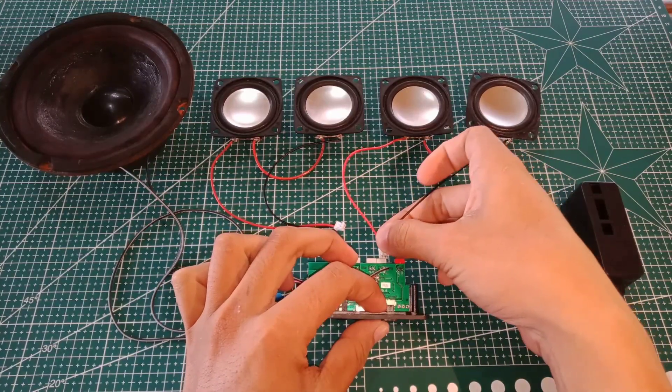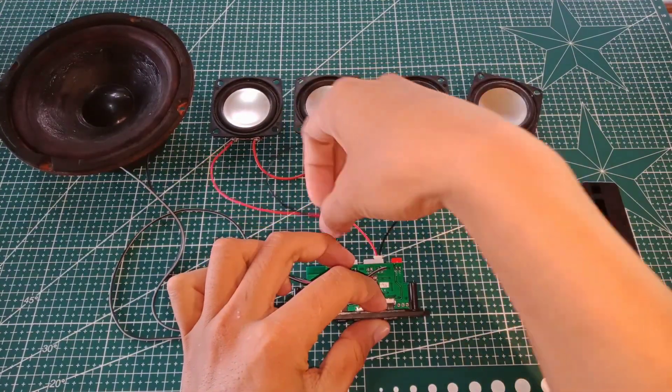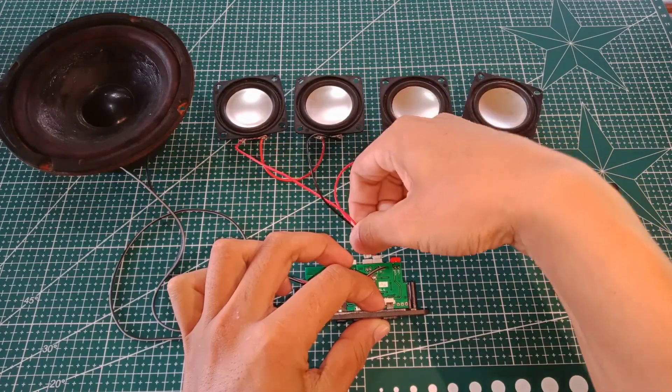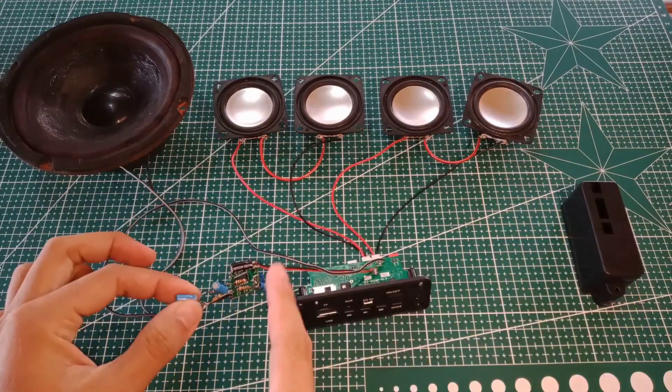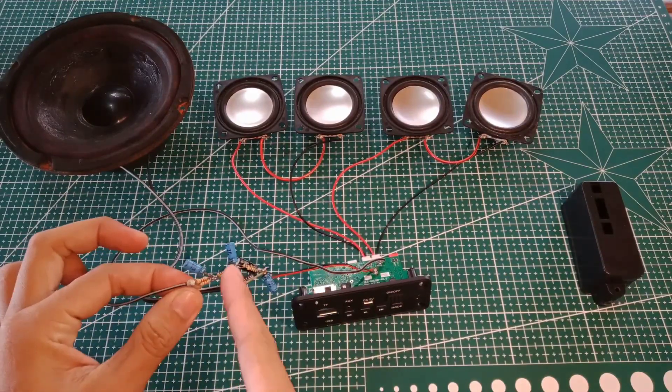Hello my friend, welcome to Sagantech. This is a stereo amplifier I reviewed last time, and now I made it a 2.1 subwoofer amplifier using a PAM 8403 mini amplifier, with my DIY low-pass filter to drive the subwoofer.